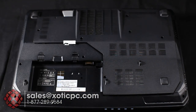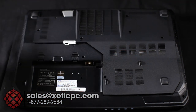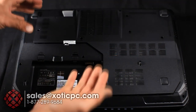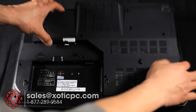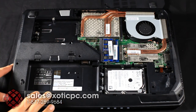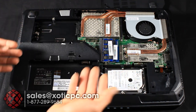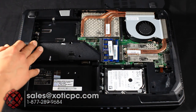Now I'll show you the internals. I've removed the battery and unplugged the power — you don't want any power going through it. There are a few screws to undo, then you lift and pry the bottom panel off using the plastic latches. Once removed, starting from the battery area: right above it is the second hard drive bay — you can add a solid-state drive for faster read/write speeds or a regular hard drive for more storage.